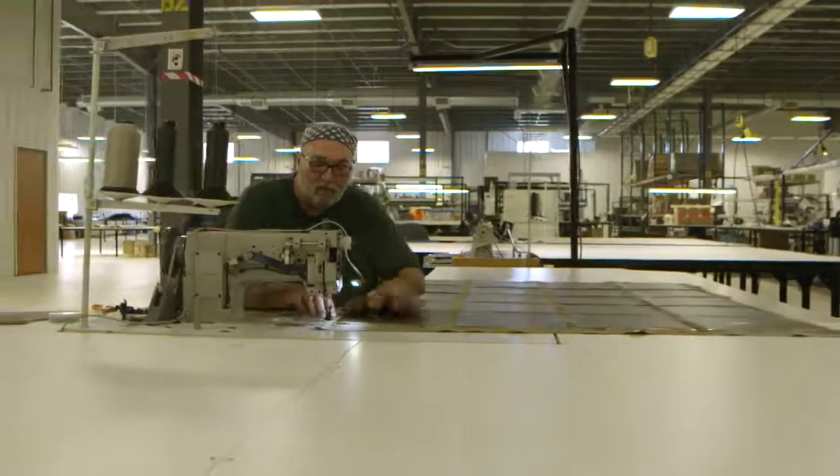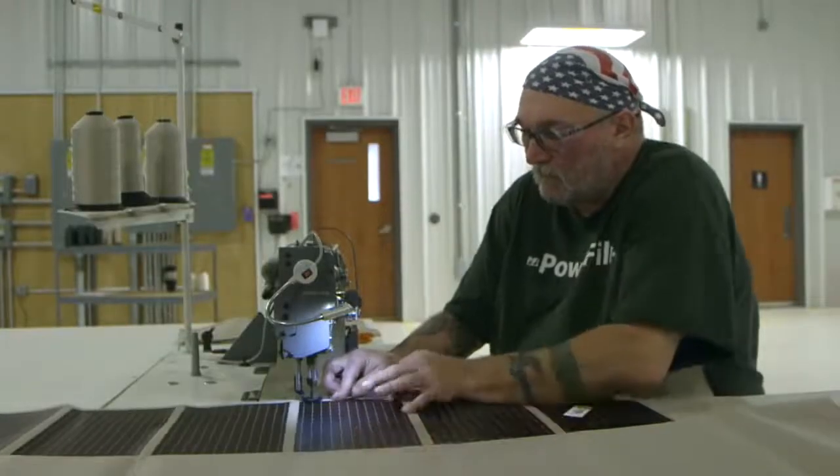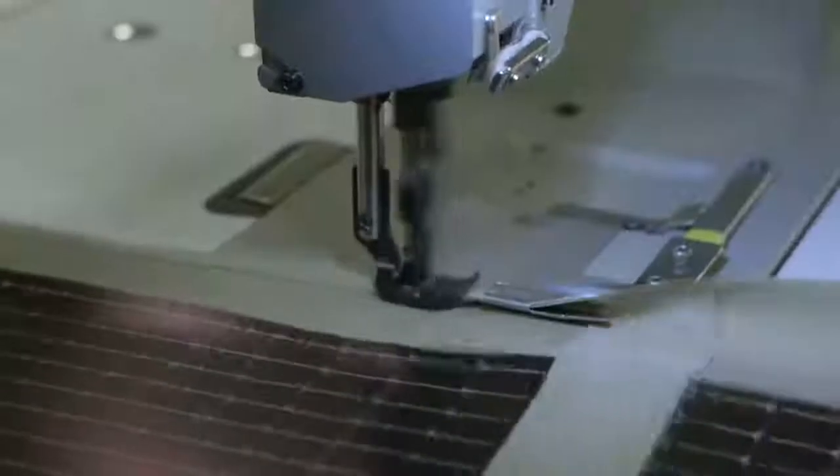The panels are then moved to the sewing cell. Here the edges of the panels are sewn. With the edges sewn, a top fabric wrap is added. Product labels are stitched on and strips are sewn over the wire attachment points.